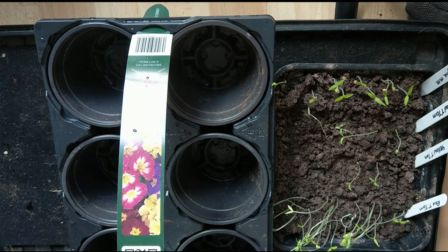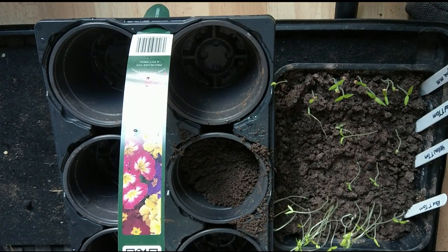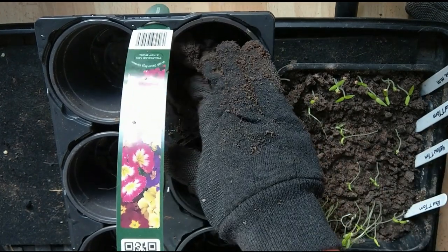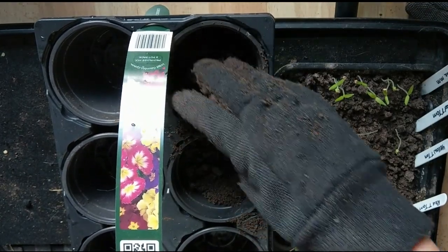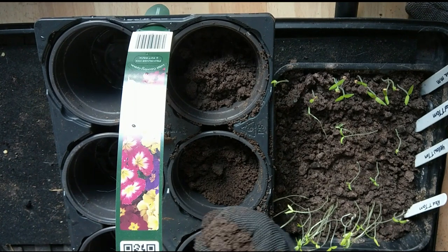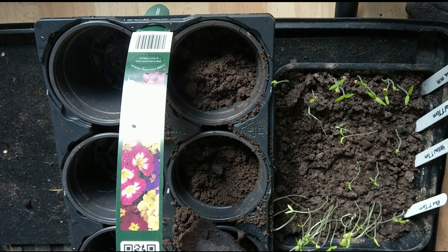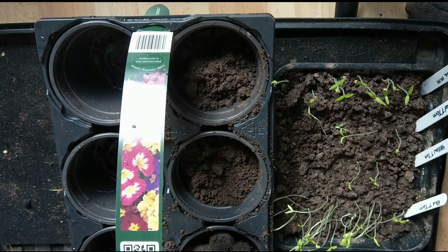I'm just going to fill up these pots with some soil — I've got some compost. Yes, I am doing this on my living room floor. Just get these filled up. This compost is dry. I do need to save these leggy seedlings before I ruin them completely. It just goes to show the window I thought was the sunniest — it's not. Just do those three for now.